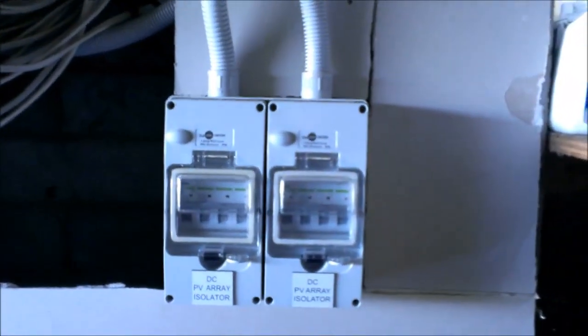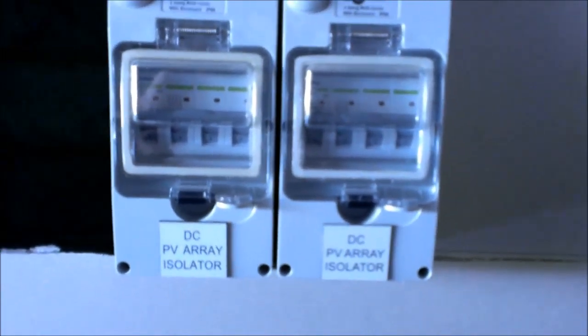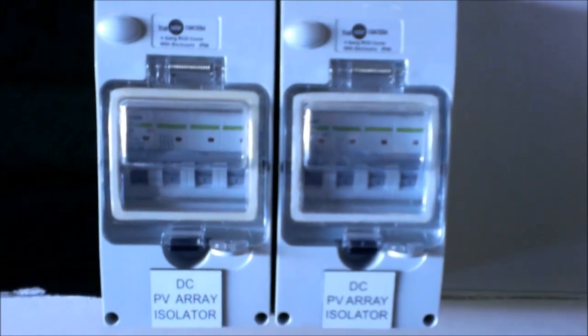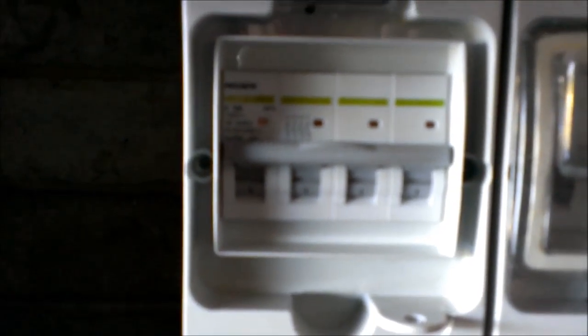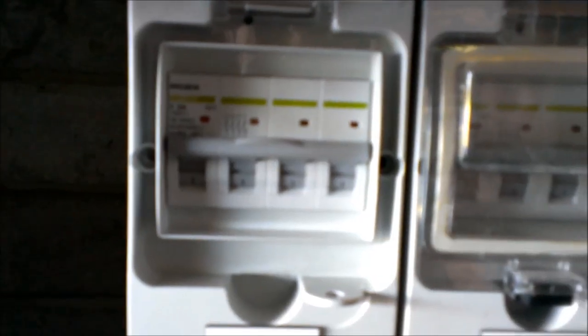Down here we have a couple of DC circuit breakers, giving us string protection and isolation within one device. These are the NoArcs. We're actually supplying and recommending ABB's DC isolators now; however, the NoArcs are certainly a great device as well.